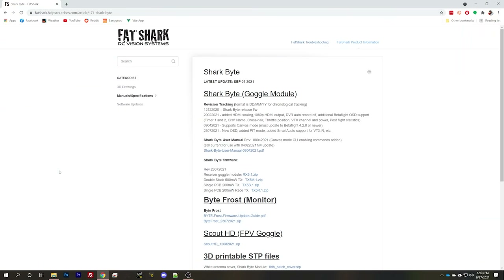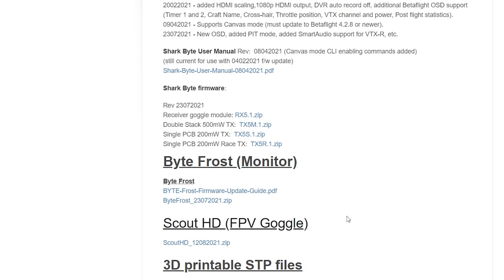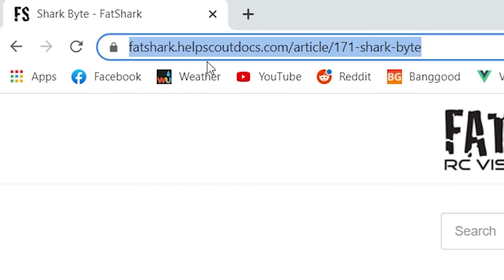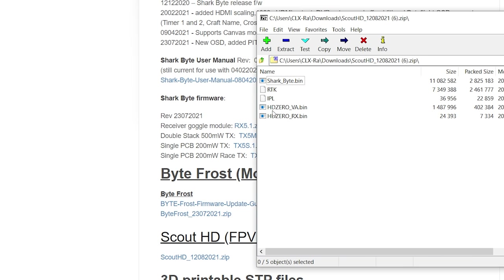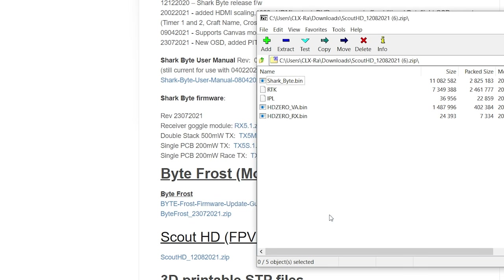The next thing to do is update the firmware on the goggles. There's a fair chance your goggles or module already have the latest firmware, especially if you're using the Scout HD which just came out. But I want to make absolutely sure my VTX has the firmware that supports canvas mode — that's the feature that lets the full Betaflight OSD work with SharkBite, and it's a must-have. I'll put a link in the video description. I'm going to the Scout HD FPV goggles zip file, downloading and opening it. The zip file manager I'm using is 7-zip — if you're on Windows and don't have one, it's free at 7-zip.org.